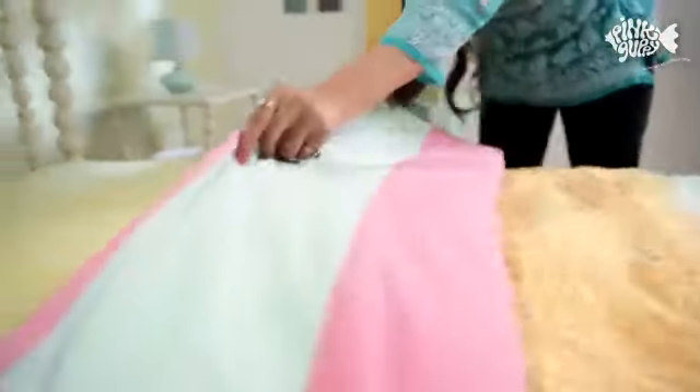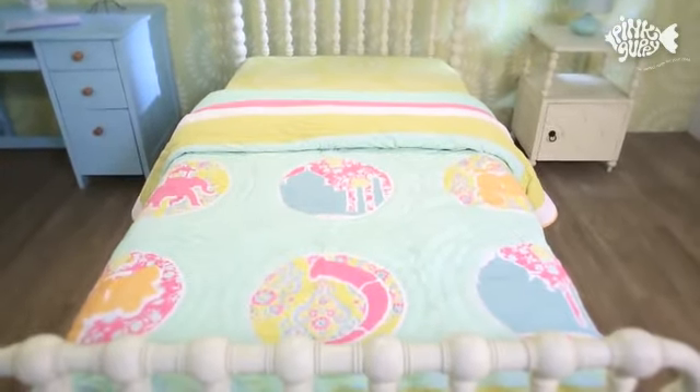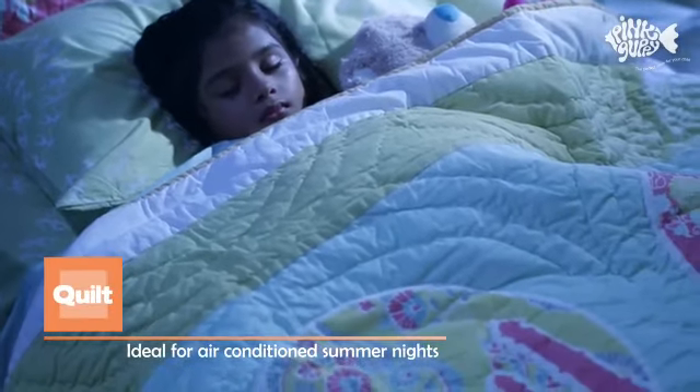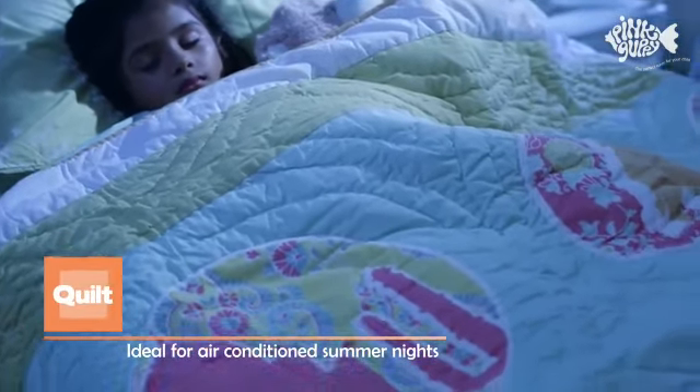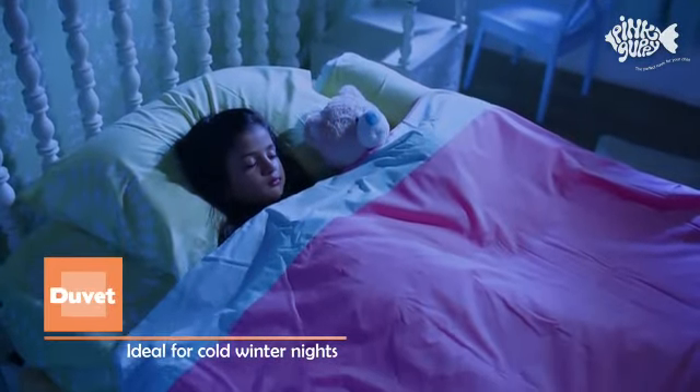Neatly fold over the quilt and the duvet. The lightweight quilt is perfect for summer use in an air-conditioned room, while the duvet will keep you warm on chilly winter nights.